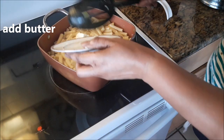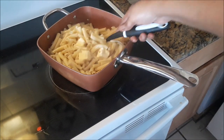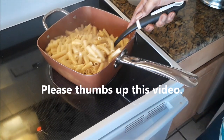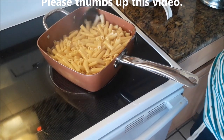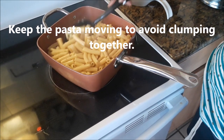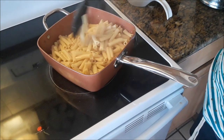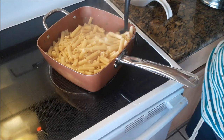Now I am adding two little pieces of butter. Keep the pasta moving to avoid clumping up — if you don't keep them moving, there is going to be a problem. Just keep it rolling, keep it moving, because trust me, they will stick together.